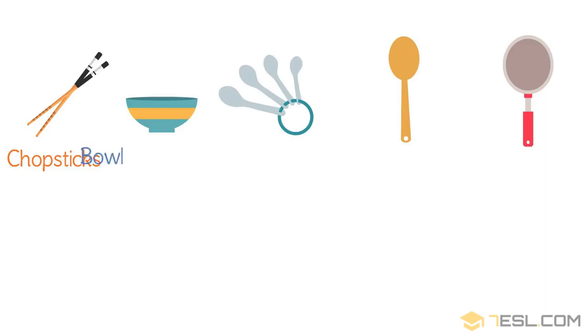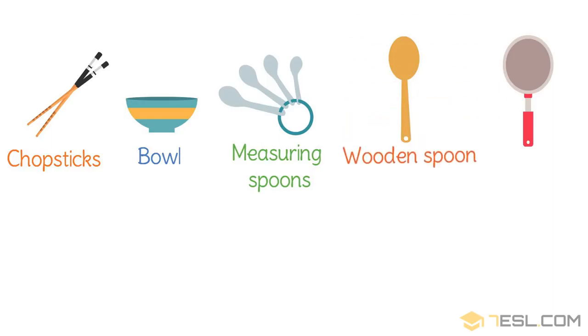Bowl. Measuring spoons. Wooden spoon. Strainer.